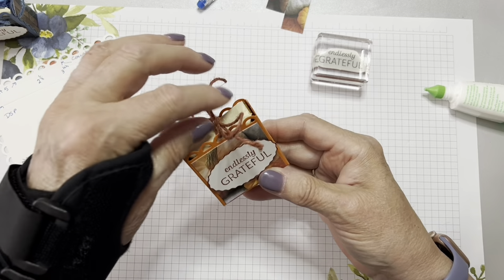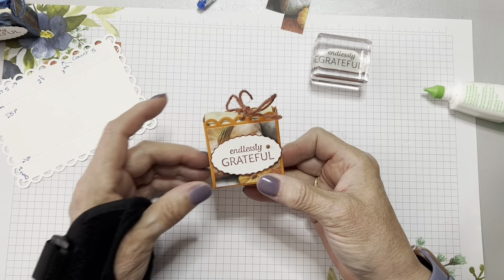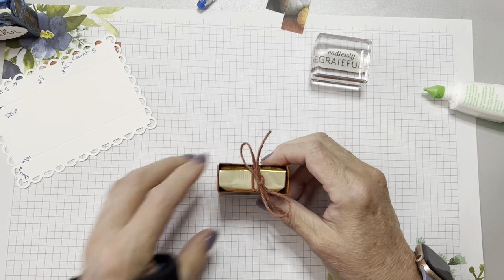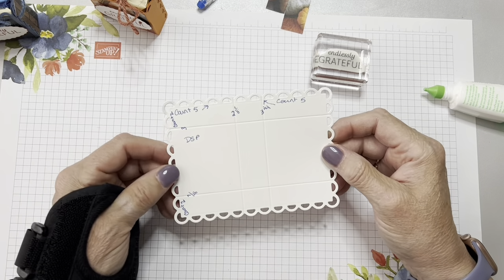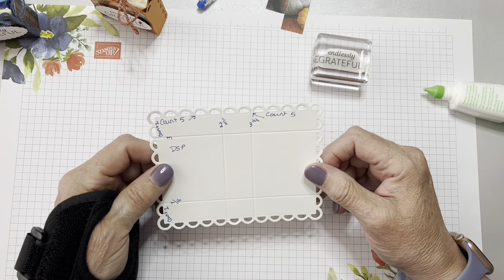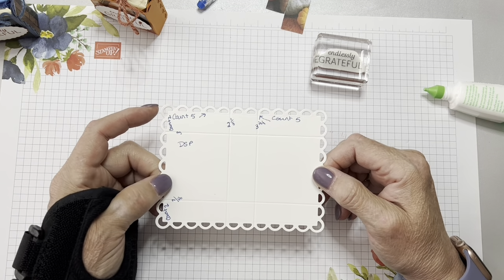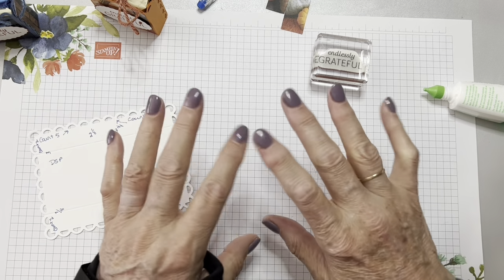These are going to be table favors at our Thanksgiving meal. I hope you enjoyed this. I hope it is not too annoying that I have not been able to exactly show you everything I'm doing, but I'm hoping in the next couple of weeks I will have more mobility and be able to do a little bit better job on my videos. Thanks so much for following me. Bye!